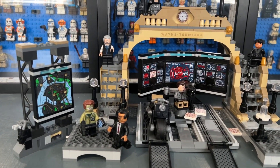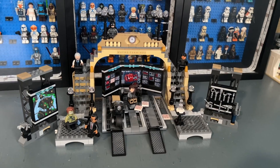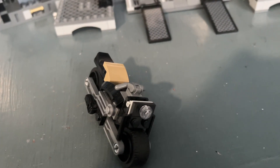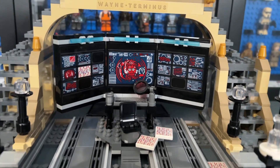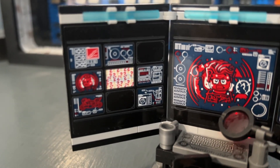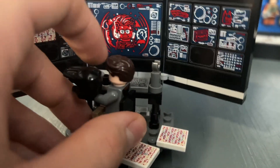Now we move to the 2021 Bat Cave, based on the Robert Pattinson 'The Batman' movie. It originally retailed for $80 and came with 581 pieces. I really like this design because it's so unique from other versions. There's a small motorcycle side build — not the best but slightly detailed — and the standout feature is the Bat Computer, which can be completely removed from the cave for a closer look. It has a nice keyboard with a red magnifying glass and great sticker screens referencing the movie.